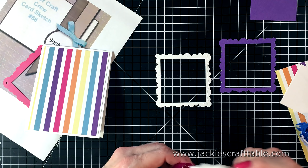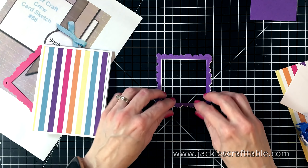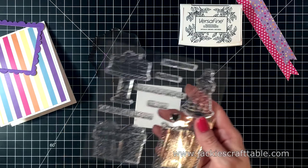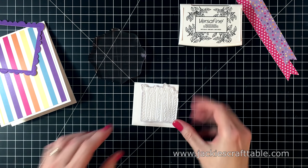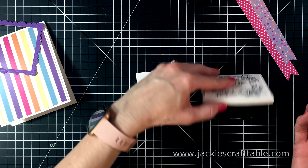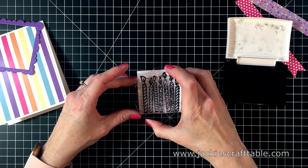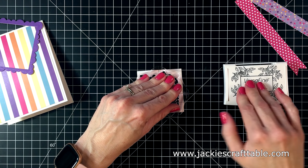To give my frame a little more structure, I'm going to glue a white frame behind it. Next, I'm going to stamp out the candles. I cut out a square with some white cardstock, and I'm going to use some Versafine Onyx Black ink to stamp this. This is some nice, dark, crisp ink — I use this ink a lot. And I'll just center that on the square.